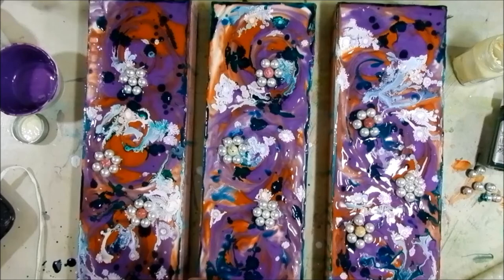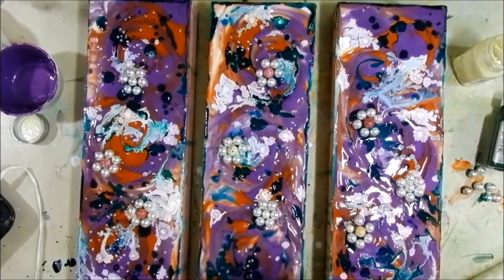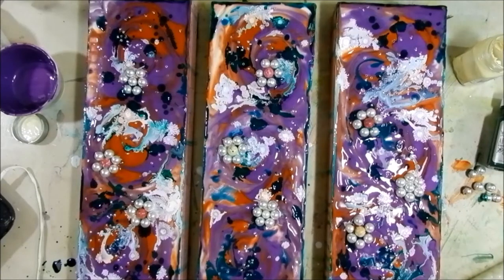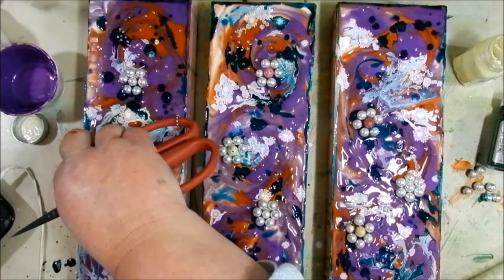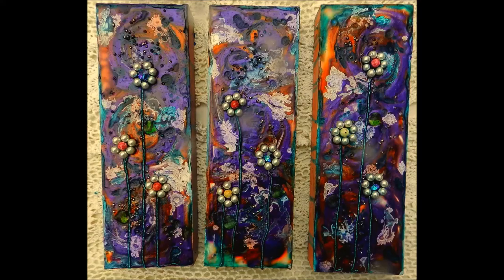Then I sprinkled on some seed beads all over the background. This adds a little more texture and a little more shine — you just can't get enough bling. And that's all there is to it. The last thing I did was add just a little more matte medium over the top, and this helped those colors blend together and created that gorgeous marbled background.